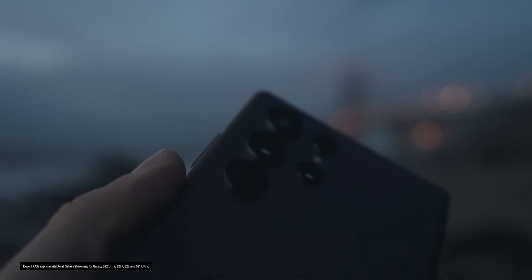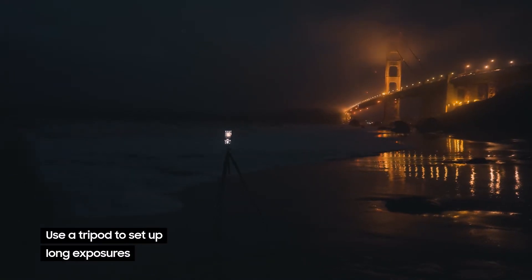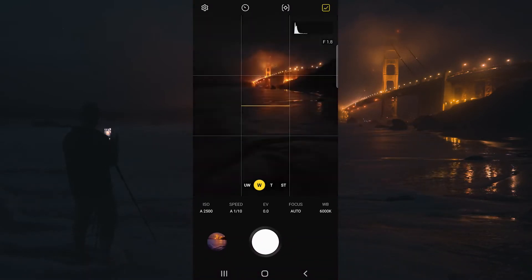We're using the Samsung Galaxy S22 Ultra on a tripod, so the camera is completely stationary. We don't want the camera to move or the image is going to become blurry during our long exposure. Go ahead and open up the Expert Raw app.